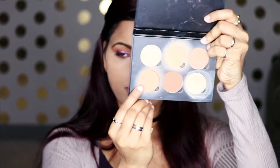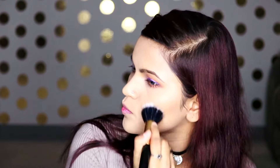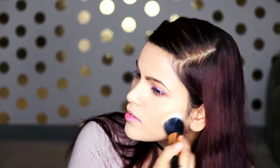I really like how luminous this foundation is. I have combination skin but it works wonderful for me. Now to contour, I'm going to take the Anastasia Beverly Hills Contour Kit and use the first shade, taking my sifting brush from BH Cosmetics to bronze my face with it.